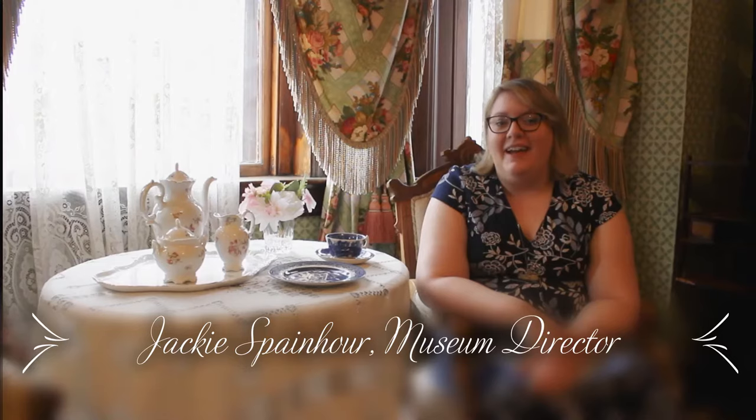Hi everyone, my name is Jackie and I'm the director here at the Hunter House Victoria Museum. While the virus is going on, we'd like to bring some of our collection to you and do some virtual learning. So for the next couple of weeks, please keep checking our social media. We're going to have something new every week to share with you, and this week we're actually going to talk about a subject that's a favorite of mine: Blue Willow China.